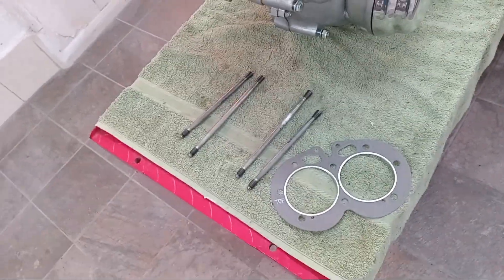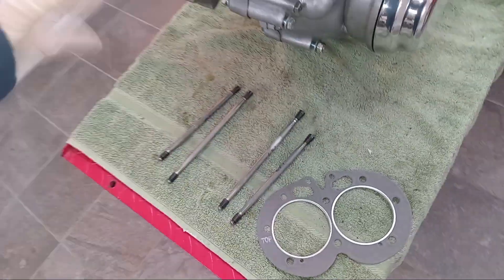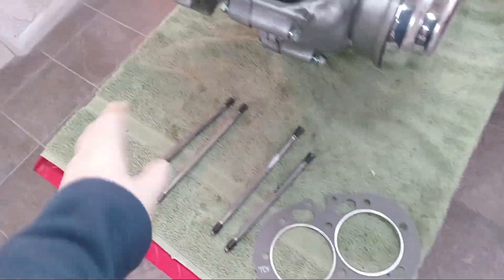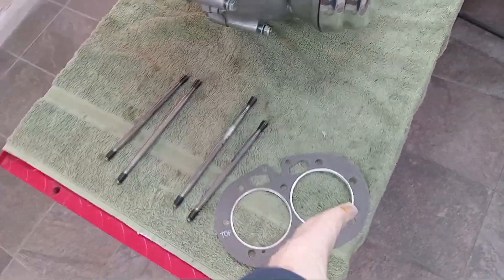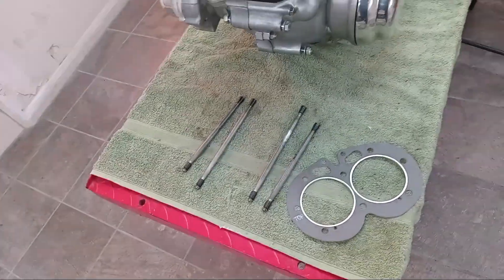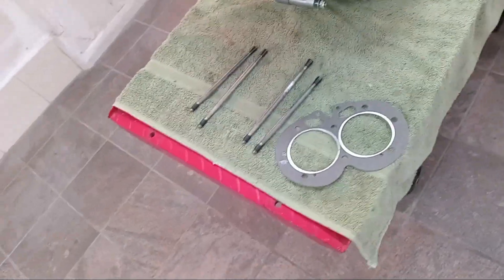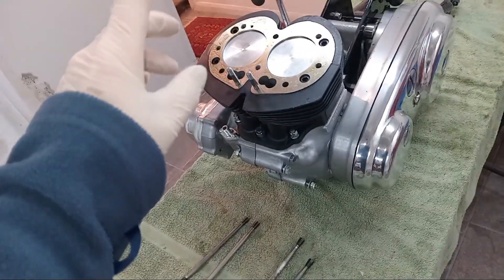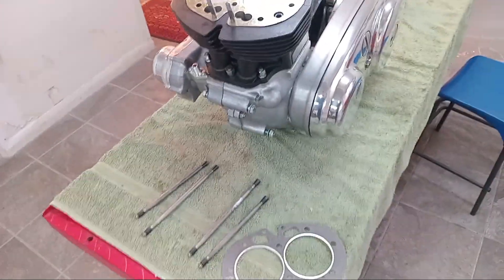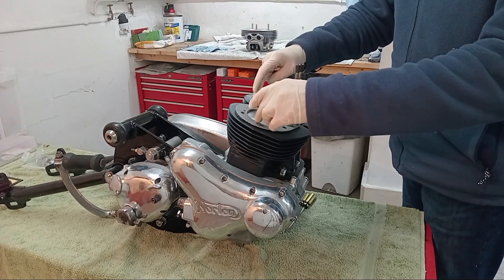Being composite, I always double-check the torque on the head more often after the engine's started than I would with copper, which doesn't crush any further. Some people swear by copper, some by composite — I've always used composite with nothing wrong at all with copper. With copper you'd spray it with a copper gasket spray to ensure a proper seal. With composite ones I'm just happier that you're more guaranteed an oil-tight seal.